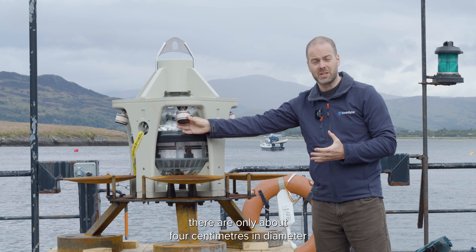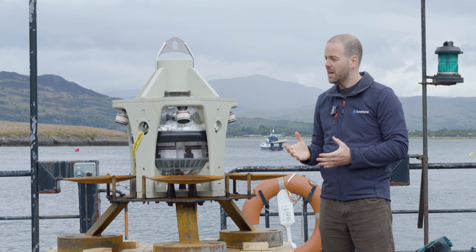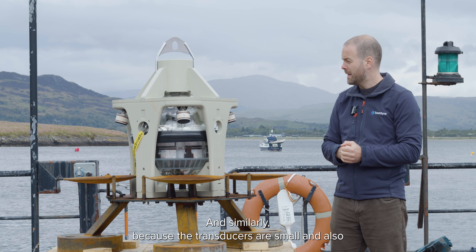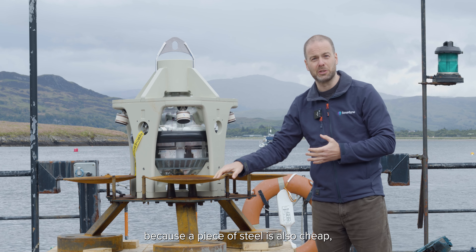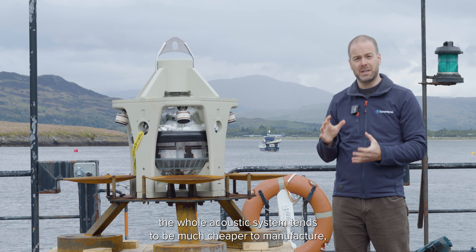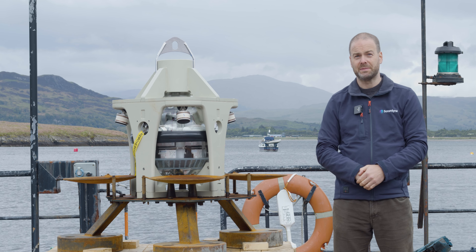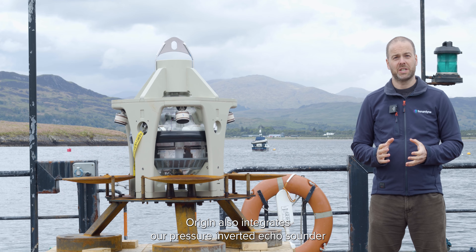Because of this arrangement, which is identical to your satellite dish at home, we have small transducers — they're only about four centimeters in diameter — and that means we can pressure-rate them down to four and a half thousand meters. It also means they're less vulnerable to pressure cycling, and similarly, because the transducers are small and a piece of steel is also cheap, the whole acoustic system tends to be much cheaper to manufacture, and that cost saving can be passed on to our customers.